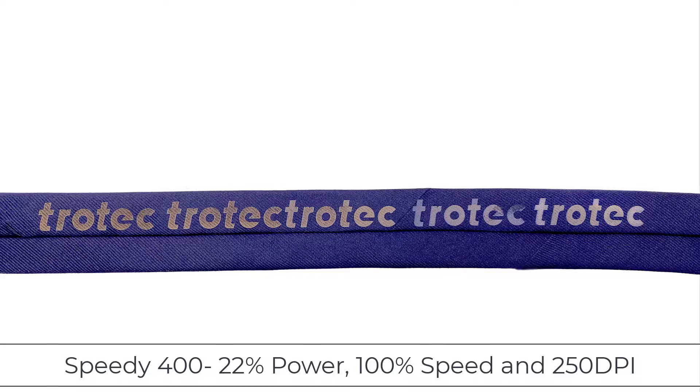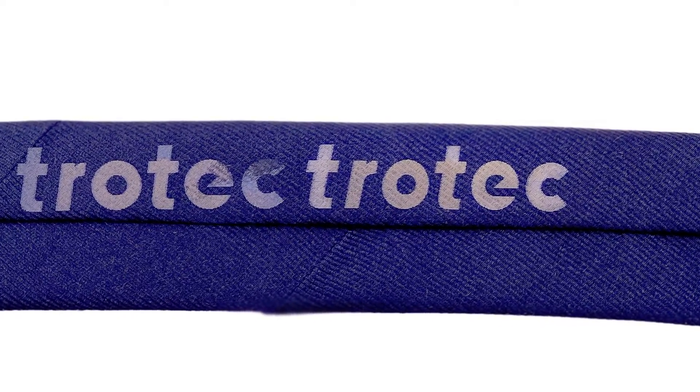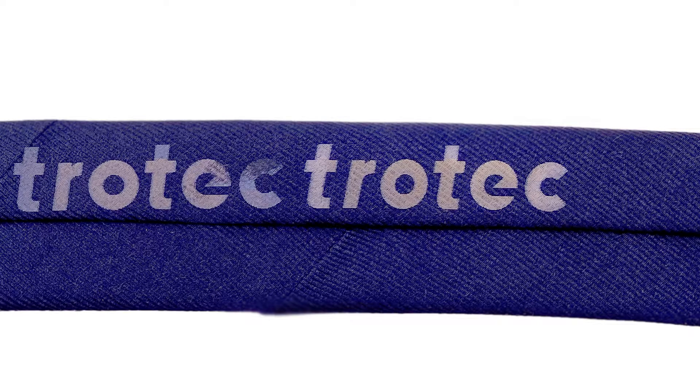22% power looks great — no burning and nice whitish contrast. I'm going to use this setting, creating a new material parameter for silk in my materials database.